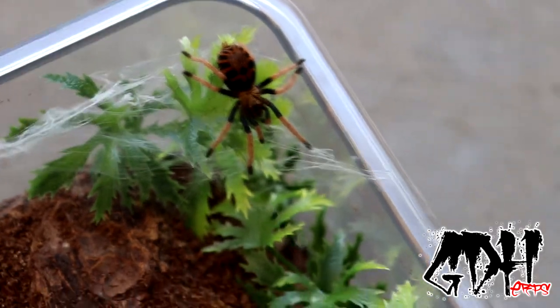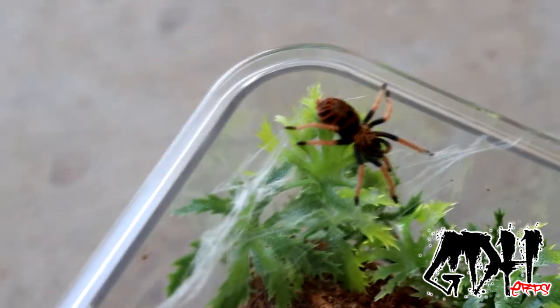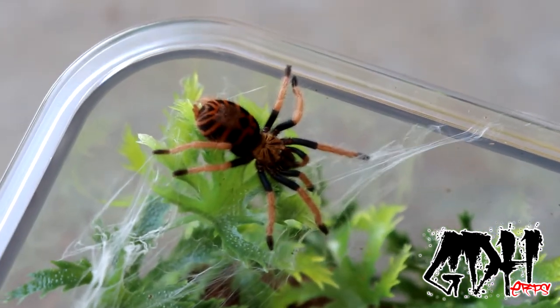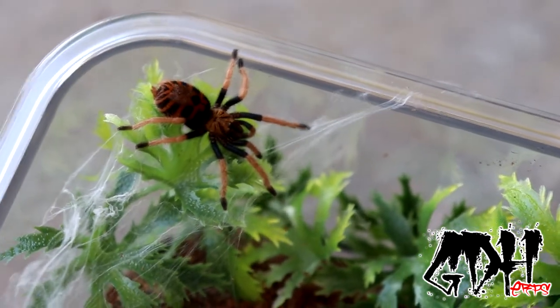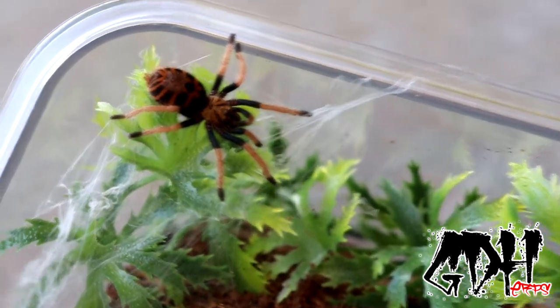But this is a beautiful tarantula. Super excited about this pickup. As these get older, they turn very blue on their carapace, and that nice pretty pattern on its rump tends to fade a little bit, and then the legs will turn a nice bright blue.